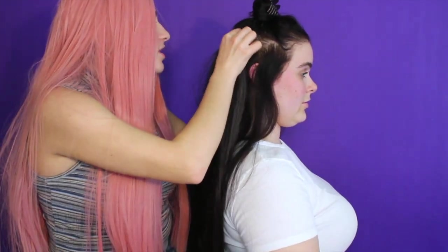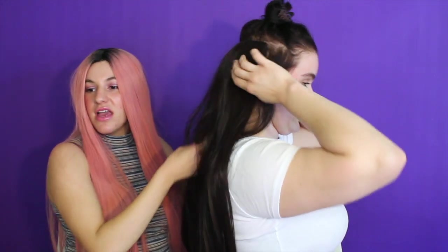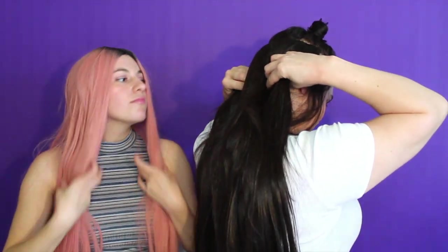Now we'll show you my extensions, which I've already worn before, but I'll show you guys how to clip them in. These are my 22-inch U-clip extensions. I clipped my hair up — part it like you're gonna do a half pony, and then Jessica's gonna clip it in for me, but you can do it yourself. You just clip it on the hairline, pull it taut — that's a real word — then clip underneath your hairline, and that's all.